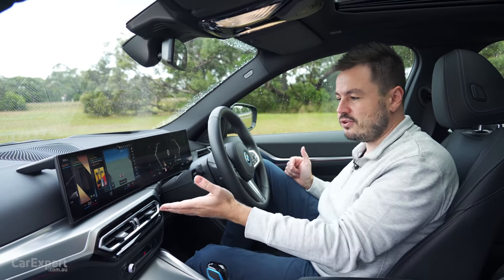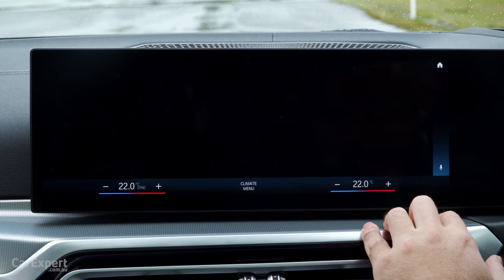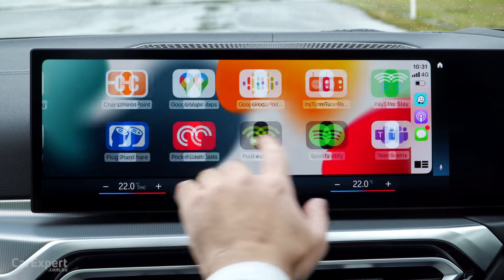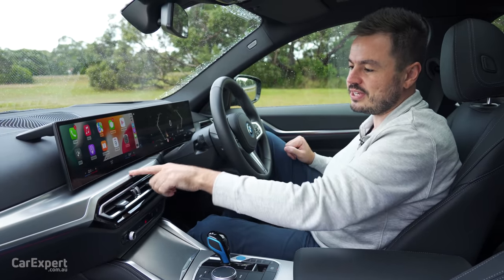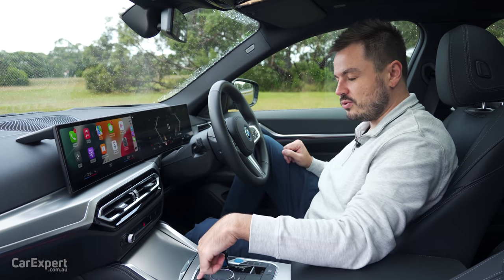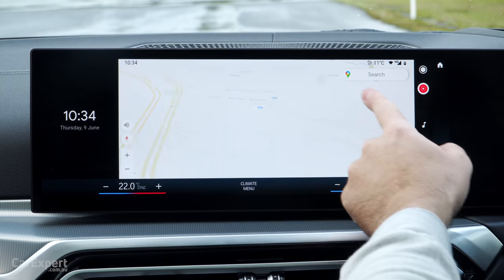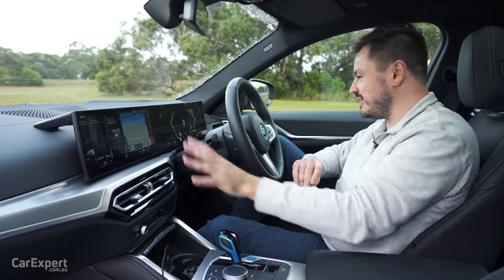Smartphone mirroring comes in the form of Apple CarPlay and Android Auto. Apple CarPlay is wireless - it is full screen integration and nice and snappy as you move through it. It also has a wireless phone charger which means you're not going to be stranded with no battery given how much wireless CarPlay consumes. Android Auto is a wired system - full screen again. Love that integration and your maps go full screen as well. The whole infotainment system in general I think is pretty cool.